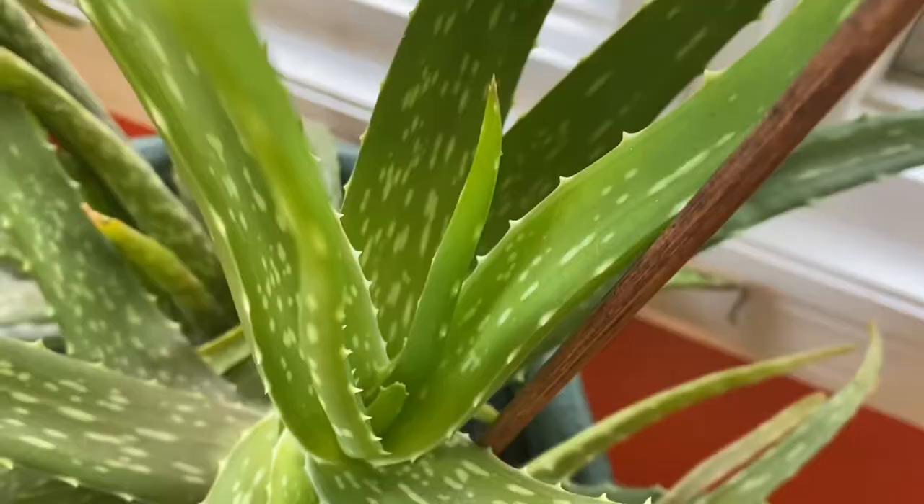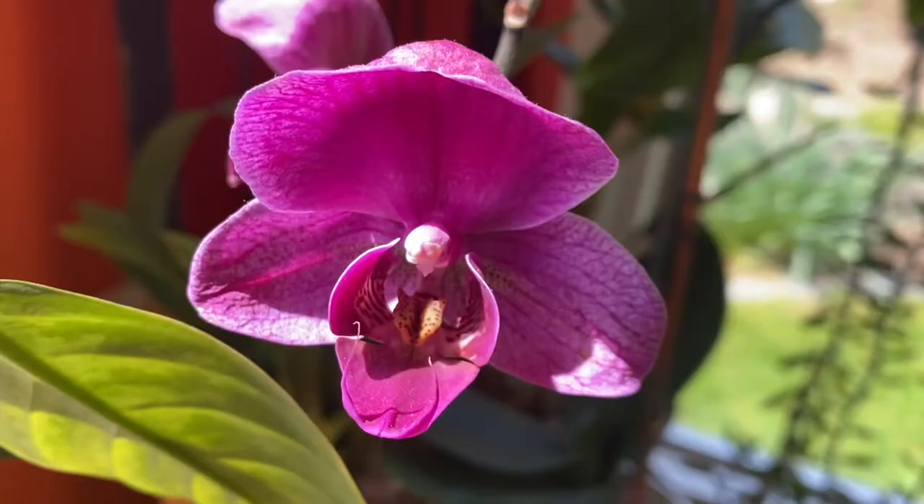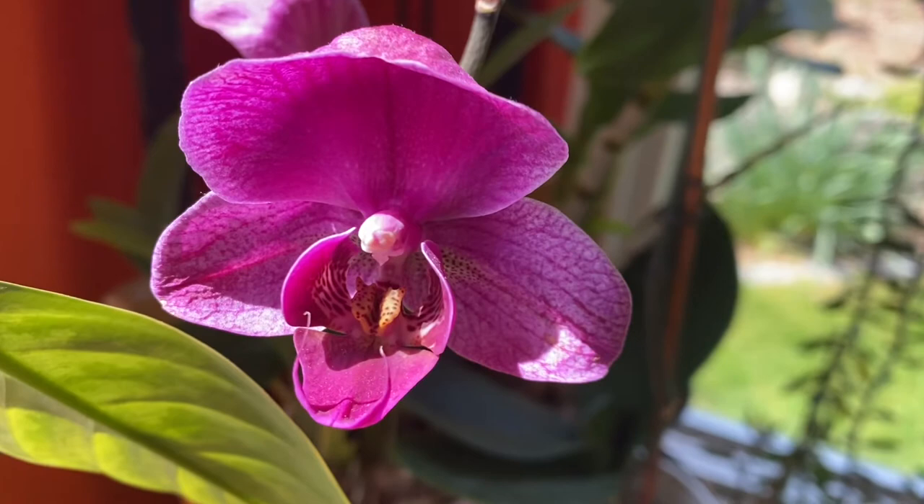They'll start by landing on the soil, making sure it's a comfy home, and then laying a whole bunch of eggs. As those eggs hatch and larvae mature, they will start digging through the soil and eating your plant's roots.